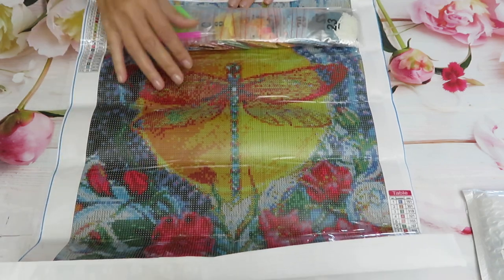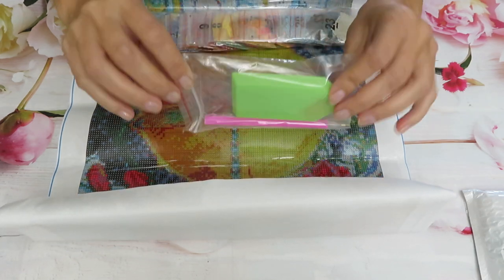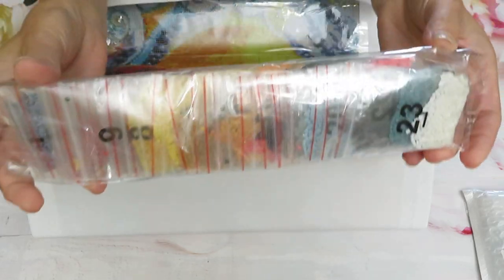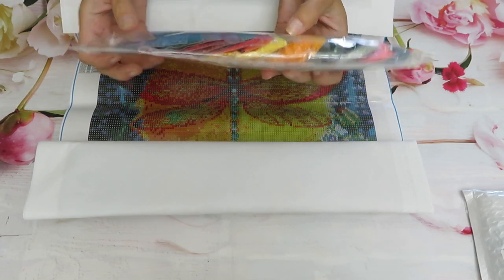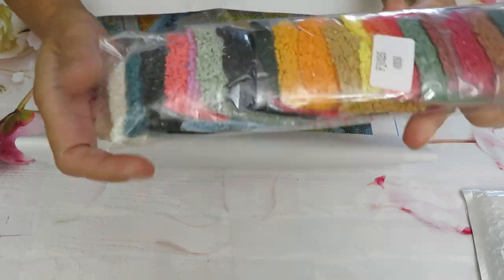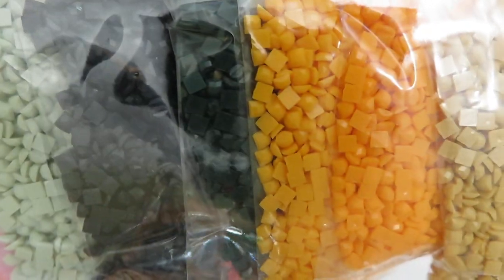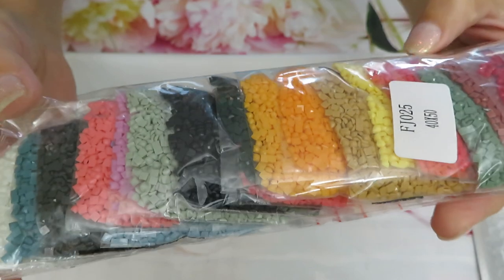This is an absolutely stunning image. We have the regular tools and they are packed in ziplock bags, which I really like. I'm not going to open this pack because they are packed so nicely. The last number is 23, so we have 23 colors in here. They are all packed by number from lower to higher. You can tell these are square diamonds — looks like it's going to be a very nice and bright picture with all those good juicy colors.